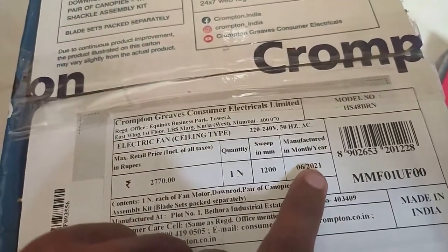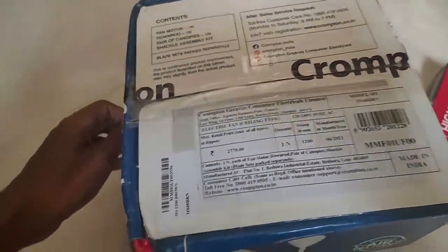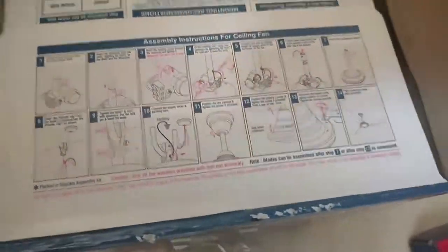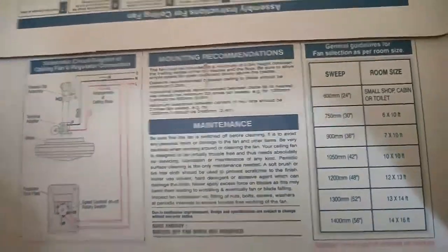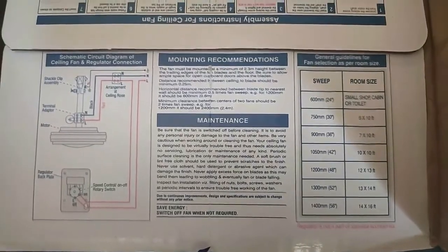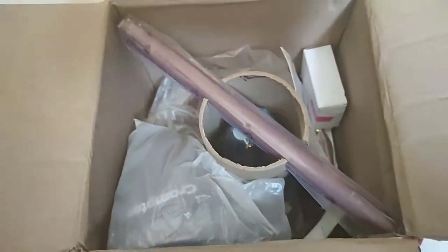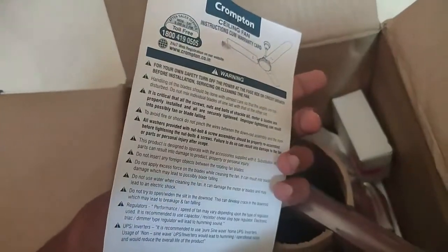Now we open the box — packing is good and manual details are also good. Check everything before you buy and check the warranty card first. When you open the box, step-by-step assembly instructions are provided. It shows how to assemble the ceiling fan — maintenance, mounting, and installation instructions are all provided in the box. Room size guidance is also included to help choose the right fan size. The warranty card from Jupiter shows two years, or 24 months, of warranty with door service.